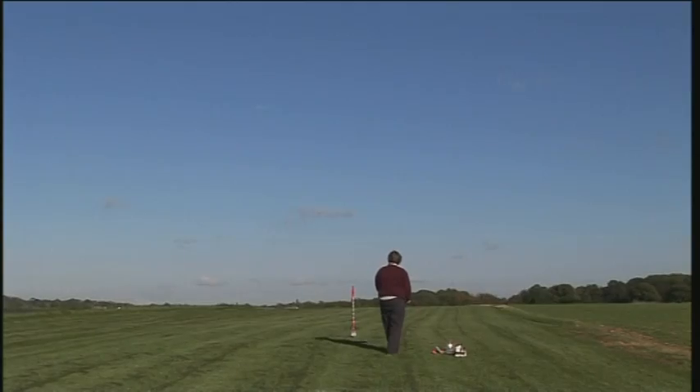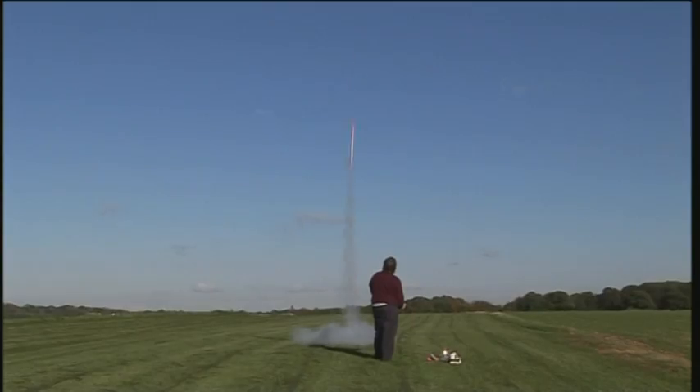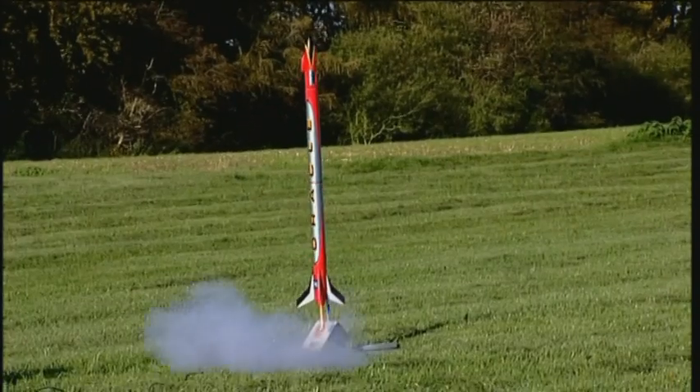Watch this. Three, two, one. Whoa! But how cool is that? Here's some on-board footage. Oh, that's great — that's the finest wobbly shot of a field. That is definitely going on my Christmas list.